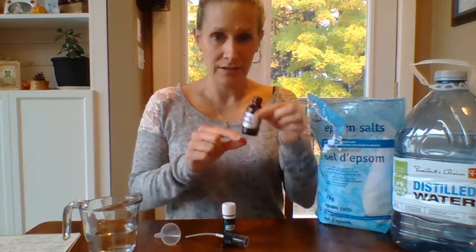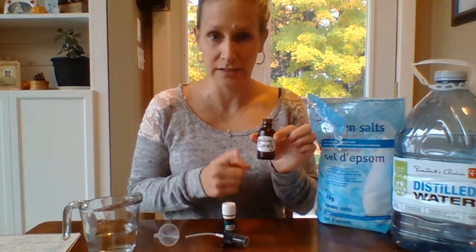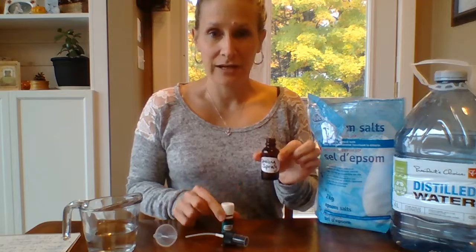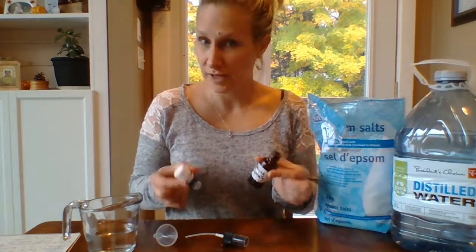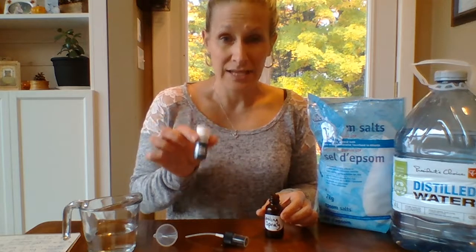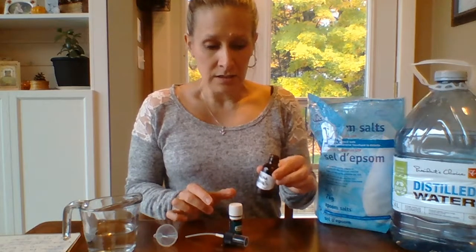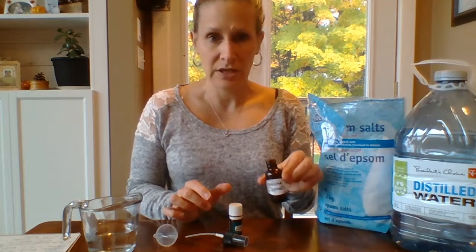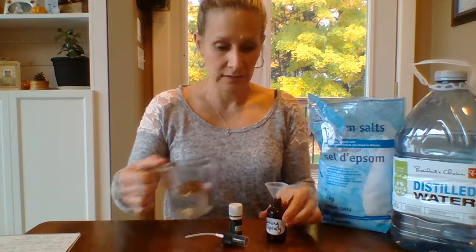I've already gone ahead and put about a teaspoon of Epsom salts into the bottle. This way it will help to disperse the essential oils in the water, because as we know oil and water don't mix. I've also added 10 drops of the peppermint essential oil to the bottle as well, and just going to stir it a bit. Then I'm going to use the distilled water and fill up the rest of the bottle.